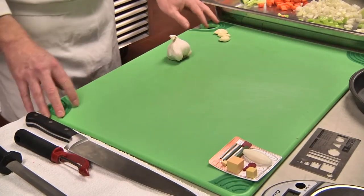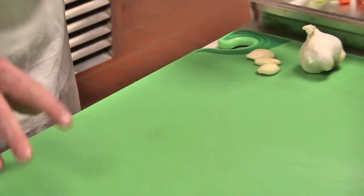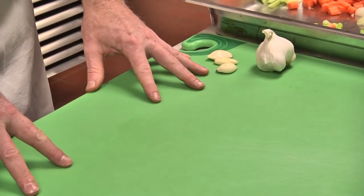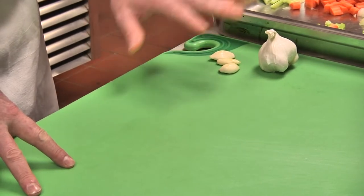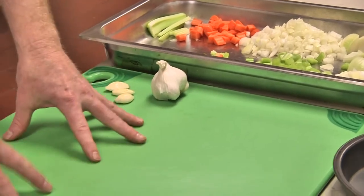In this demonstration we are going to learn how to properly mince garlic. This is a bulb of garlic. But first, before we start the cutting, we want to ensure that we have a proper station setup that has a container with our raw product.